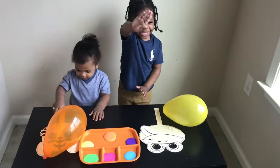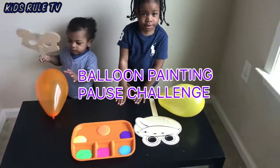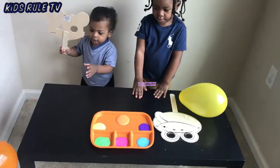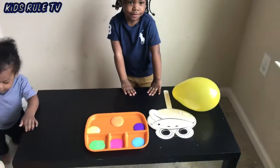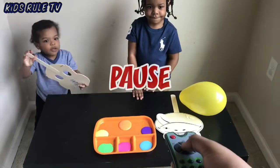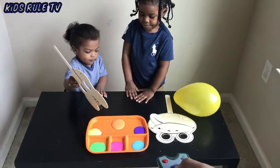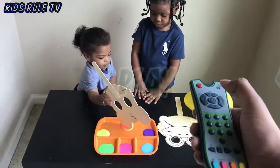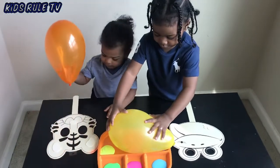Hey everybody, today we are going to do a balloon painting pause challenge. The boys are going to paint their masked faces with the balloons. When I say pause, they have to stop using the color they're using and switch to a different color, and when I say play they can continue painting. Okay, you guys get your balloons ready to paint.